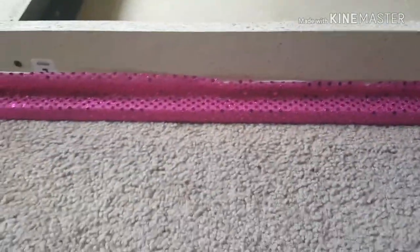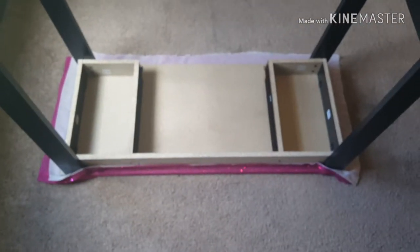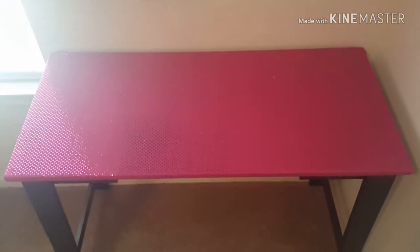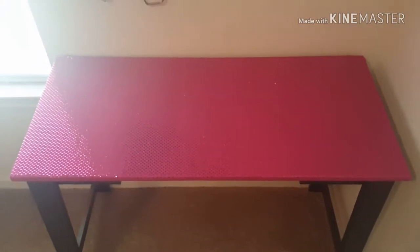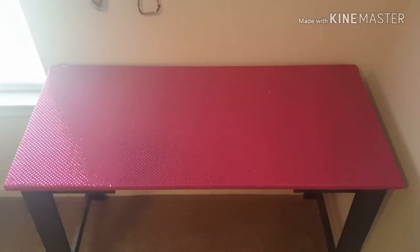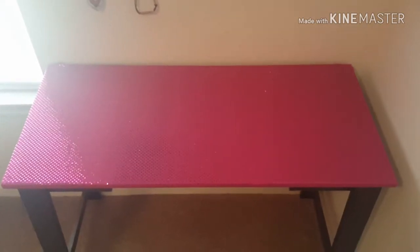I'm going to do that on all four sides and then I'll come back and show you guys what it looks like. Okay, so this is what it looks like. Very simple, very inexpensive, and it adds bling and glamour to your table.